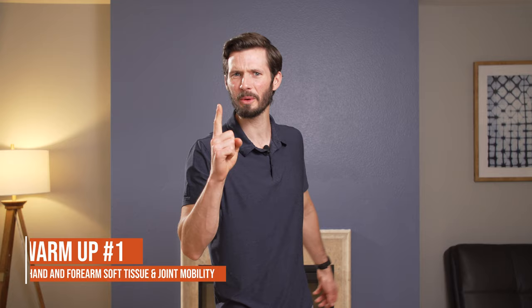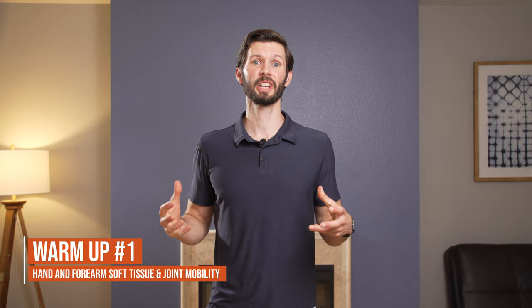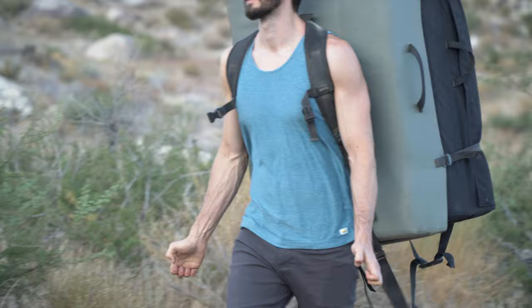Warm-up number one: hand and forearm soft tissue and joint mobility. My suggestion for your first warm-up activity is tendon gliding. Tendon gliding is so easy — it can be done when you're walking to the crag or driving to the gym. Think about it as picking three rows and touching the pads of your fingers to each row, using as much range of motion as possible.